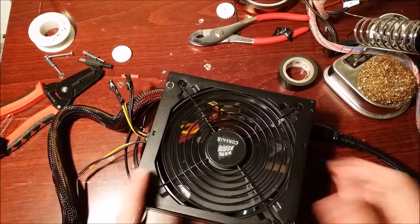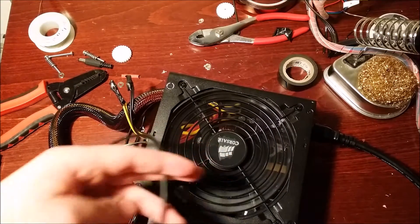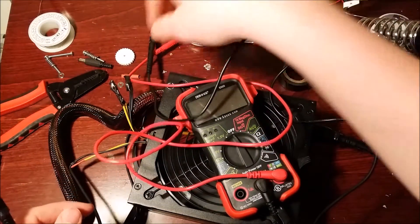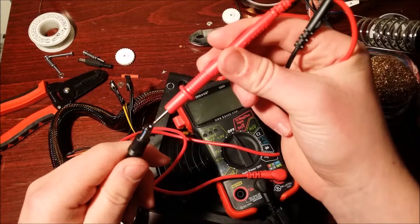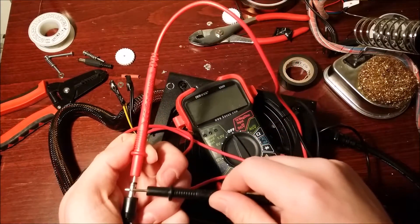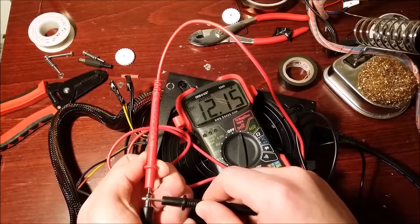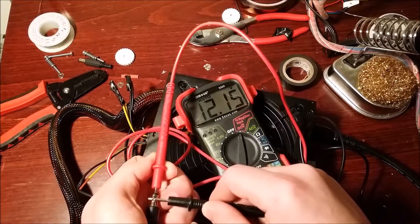The fan turns on as you can see, because we got it switched. I'm going to take the multimeter here — positive is the inside and negative is the outside. You get about 12.15 volts, which is close enough for the 12-volt requirement.